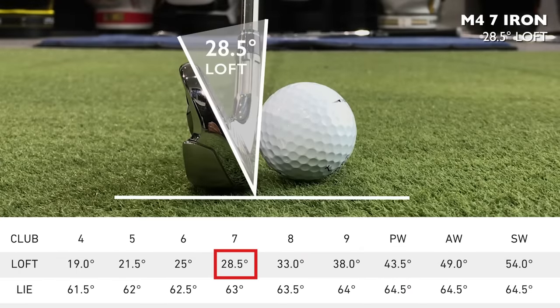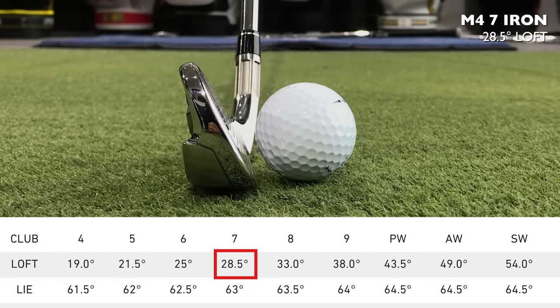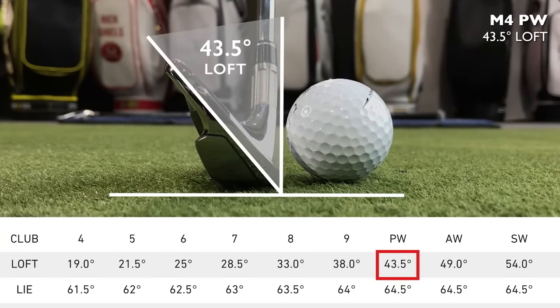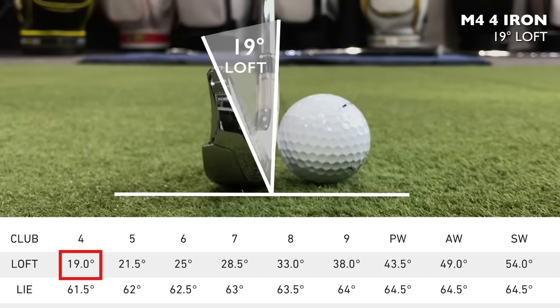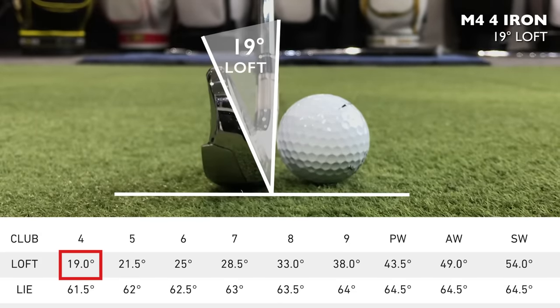These irons are strong-lofted. The seven iron is an incredible 28.5 degrees of loft, the pitching wedge is 43.5 degrees, and the four iron is a staggering 19 degrees — which is almost like a two iron. These irons are packed full of power, but in my opinion that power is really coming from the extra strengthening of the lofts.